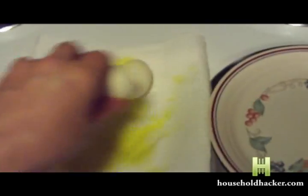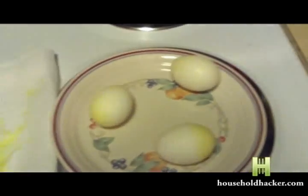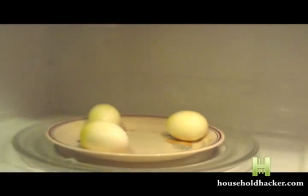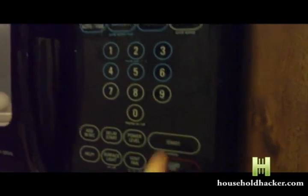Now place all of the eggs onto a plate or platter. Be very careful and place the eggs into a microwave oven. At this point, set the timer for 10 seconds and press start.